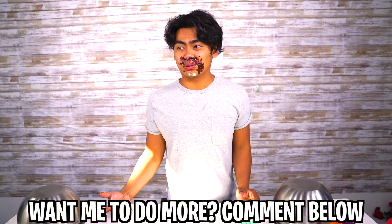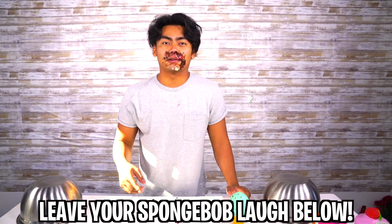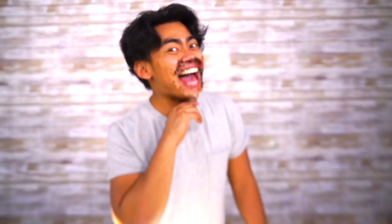Thank you all for watching today's Giant Squishy vs. Real Food. I hope you guys enjoyed. If you want more of it, let me know in the comments down below. It was really fun. Comment down below with your SpongeBob laugh — I wanna see you do it. Bye! I'll see you later. Bye! Stay juicy! Woohoo!